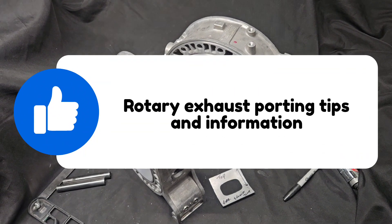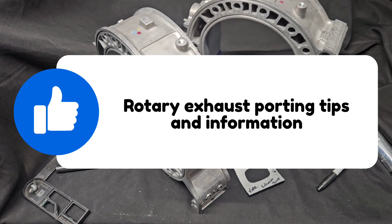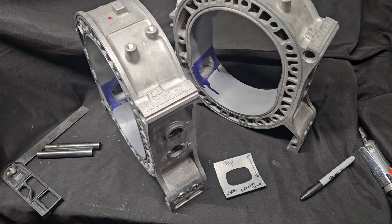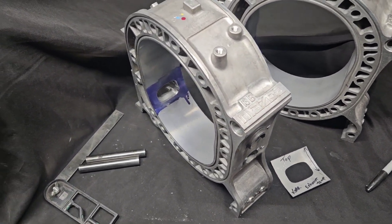KMR — Kyle Mohan Racing. Welcome back to the channel. We got some brap going on. We're wrapping up a porting project, we've been doing some race work, getting ready for everything. A lot of fun stuff happening.